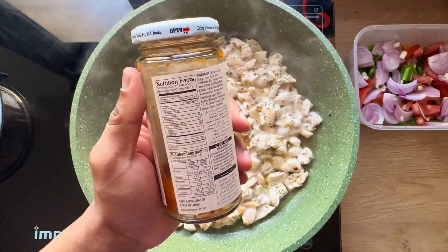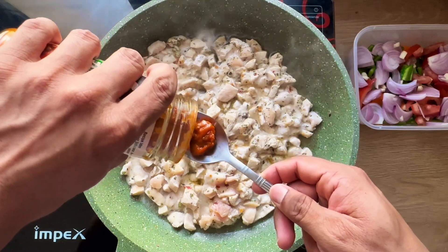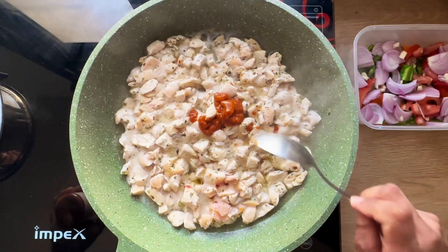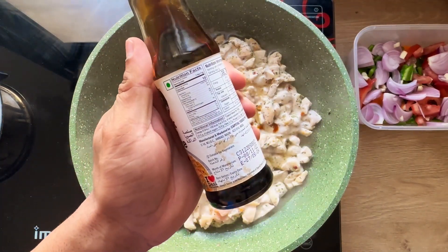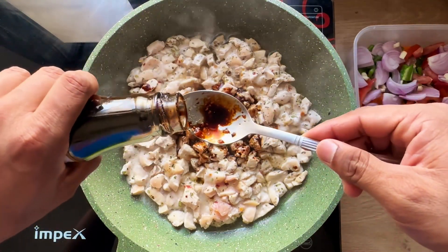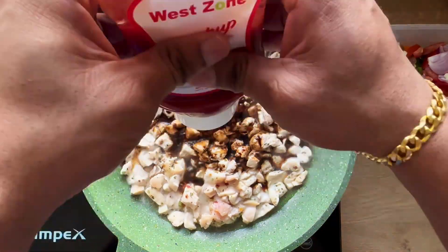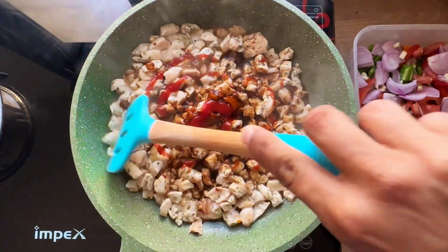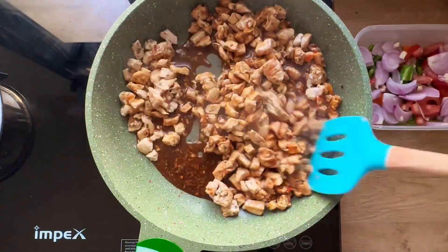After this, add just one tablespoon of hoisin sauce and one and a half tablespoons of soy sauce. If you're allergic to soy, there is an alternative available on Amazon — it's soy-free soy sauce. Then add some tomato ketchup and blend everything so it is nicely mixed and coated around the chicken.